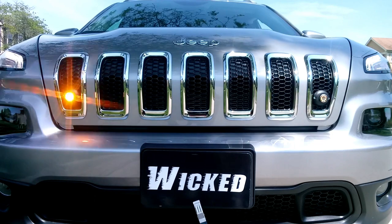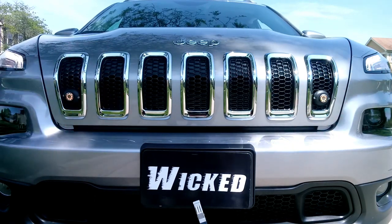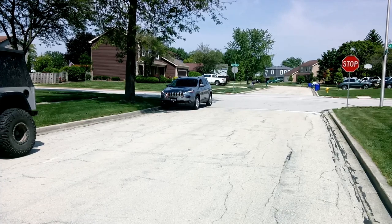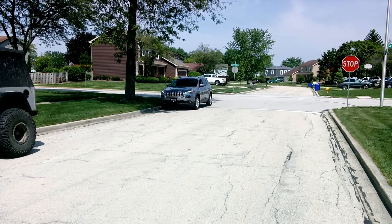I'm gonna back up a little bit and let you see just how effective these lights are in the bright midday sun that we're in right now. So here we are quite a ways back. Just ignore that gigantic tire to the left of the screen — that would just be the Wicked Warnings Jeep there. If you're ever in the Chicago area and you're enjoying off-roading, give us a ring and make sure you visit us and maybe take a ride in that Wicked Warnings Jeep.